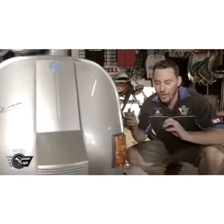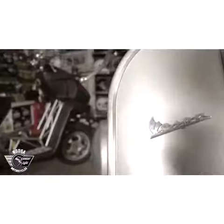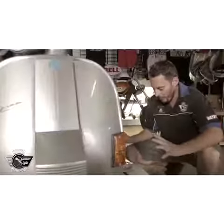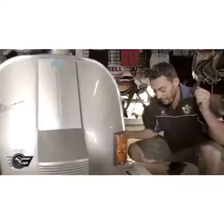Hey, this is Scott here again from Scooter Style. We're just about to start our project. This is the PX200 from Vespa. We've just got this big box from the Lossy, and it's got some really exciting stuff in it.